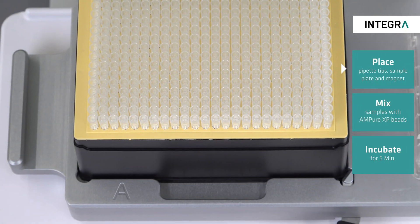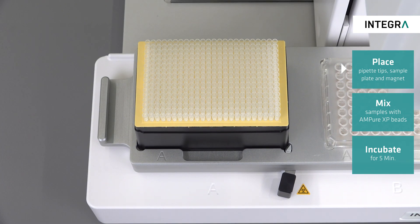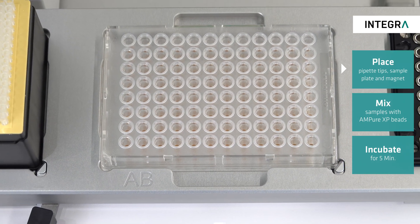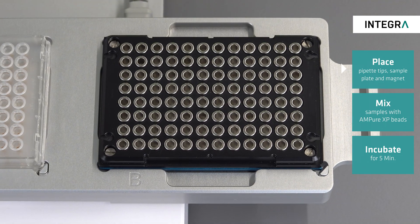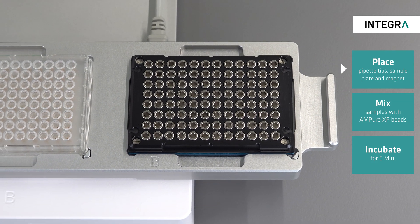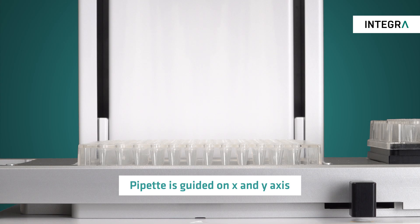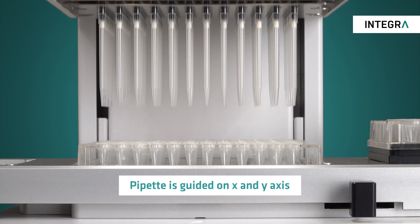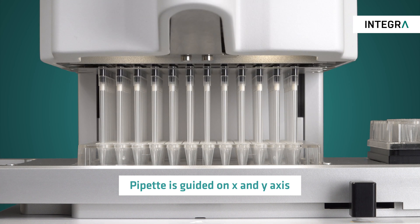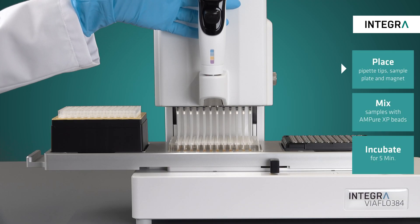The setup should look like this. The left position or A should have grip tips. The middle position or AB has the 96-well plate with beads loaded, and the right position or B has the magnet. The screen tells the user what the next step is, so all that's needed is for the user to move the instrument to the labware. There is no chance of crashing since the MPUXP program has already defined what the bottom of the specific labware is and the tips are always guided into the correct position.